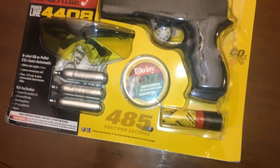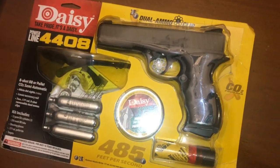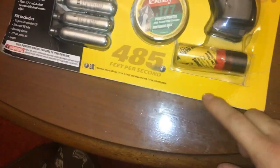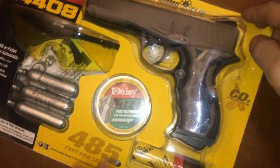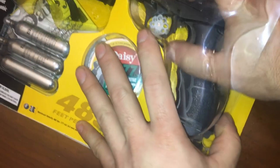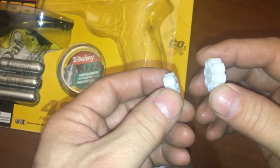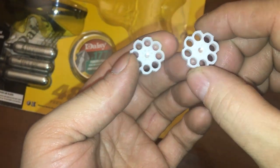All right, we got a Daisy Powerline 4408. This is like a kit — it comes with glasses, pellets, and premium BBs, zinc plated BBs. The kit is already open so I'll just pull this stuff out. You'll see that these are magnetic — there's a magnet in there.